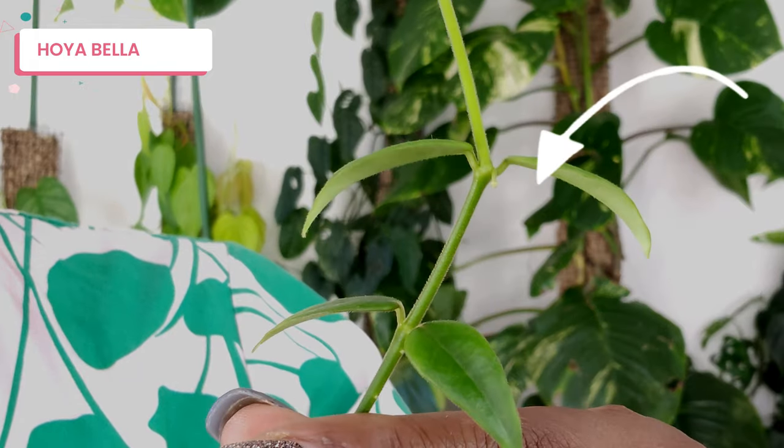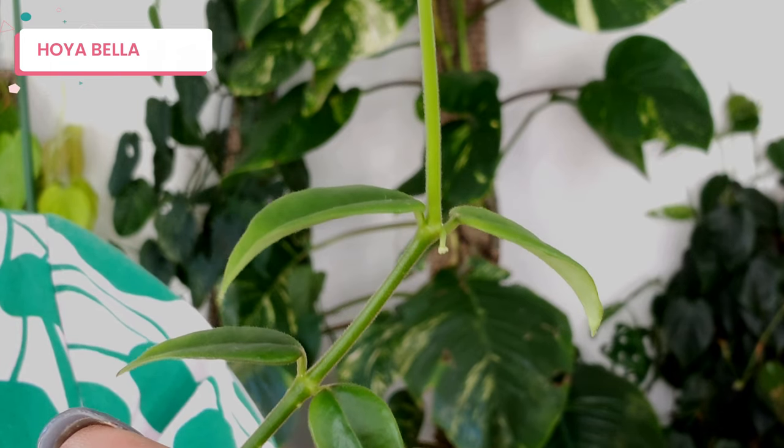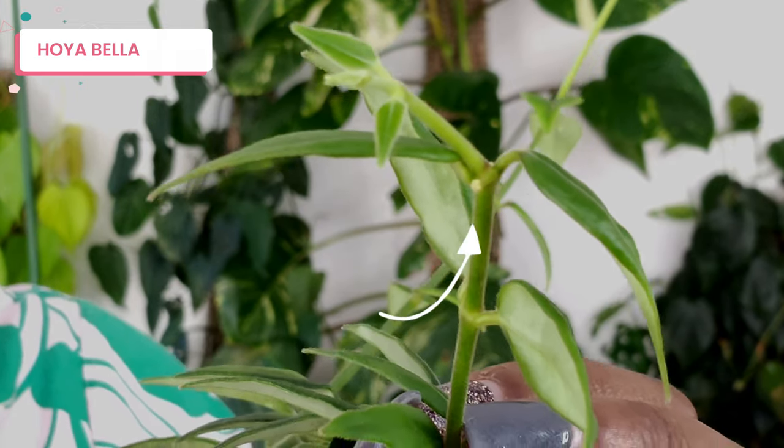If you look over here you can see there's a little thing coming — that doesn't look like leaves to me, that looks like the plant is about to flower. I'm so excited — there's another one over there too. Hoyas flower when they want to; some I've had for years that have never flowered. This Hoya I've had for probably less than six months and she came to me almost flowering and she's flowering now. You just have to be patient and wait.